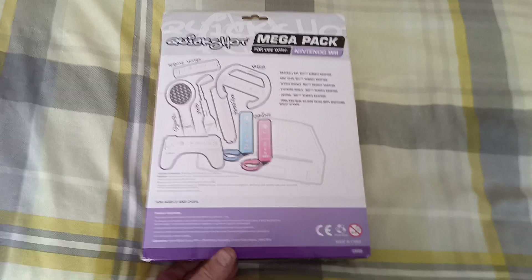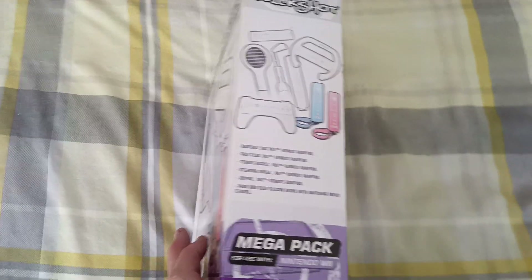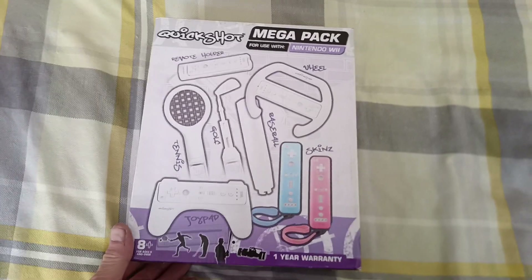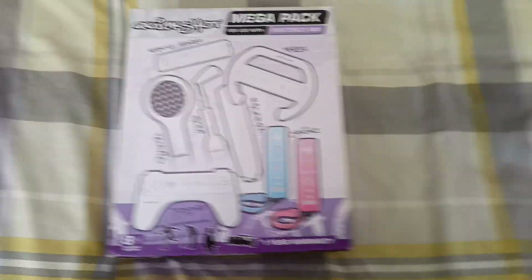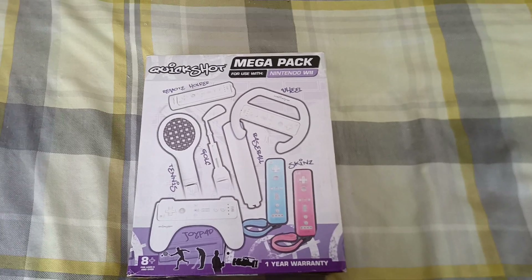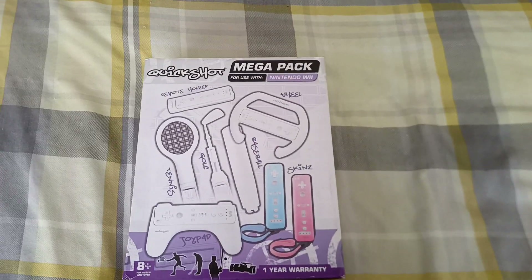So this is just something different that you can get for the Wii. I thought I'd just showcase this. So until next time everyone, take care, and today's item is Quickshot, the mega pack for the Nintendo Wii.